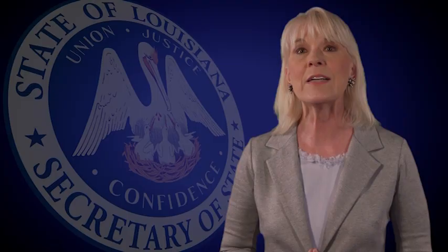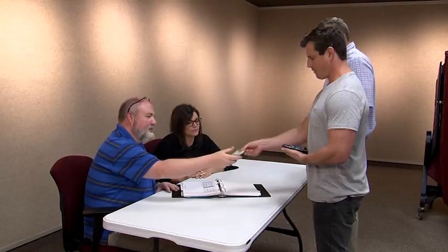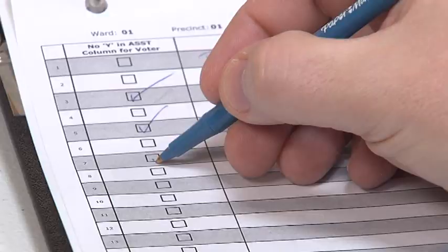Assistance to Voter Tab. This tab is used when a voter is in need of assistance. If there is a Y for Yes in the Assistance column in the original precinct register page, you must print the voter's name and assistant's name, and have the assistant sign. If there is no Y in the Assistance column and you determine they are authorized to have assistance because they are unable to read or have a physical disability with supporting documentation, you must also check the box in the first column.